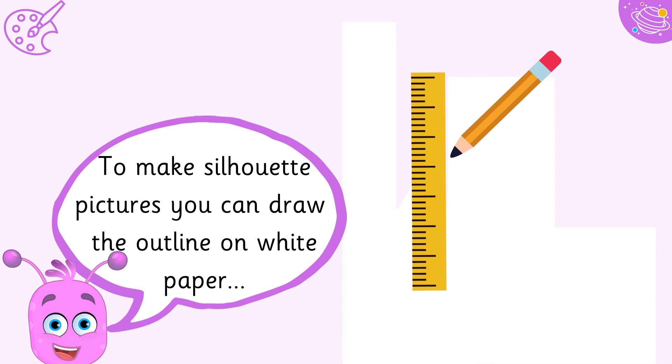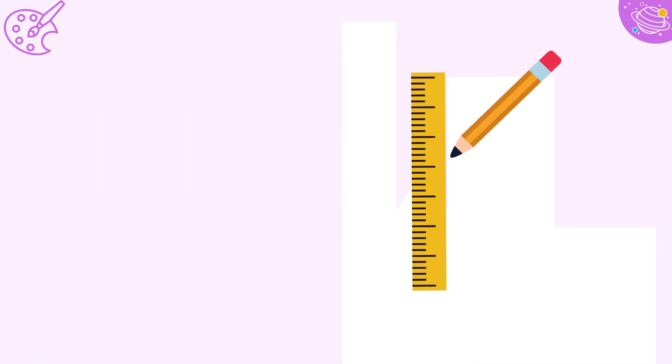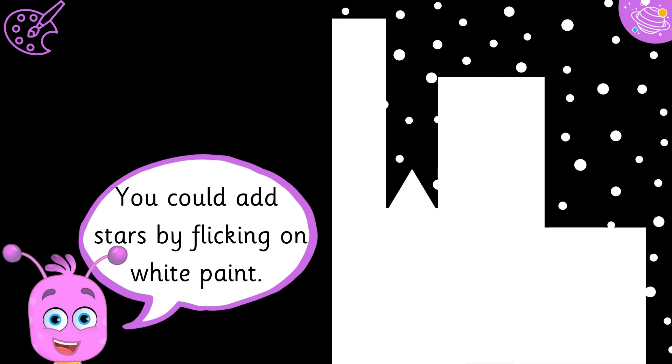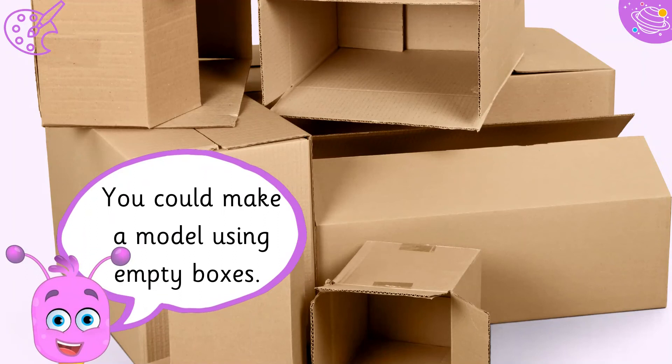To make silhouette pictures, you can draw the outline on white paper. Cut the shape out and then stick it to black paper. You could add stars by flicking on white paint. You could also make a model using empty boxes.